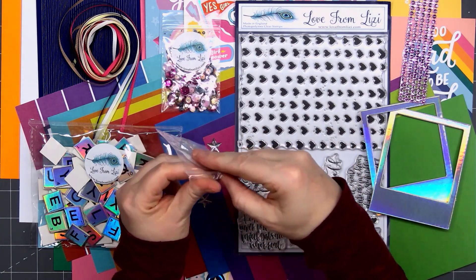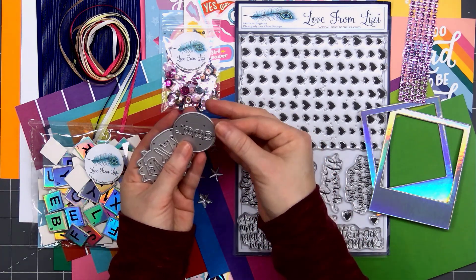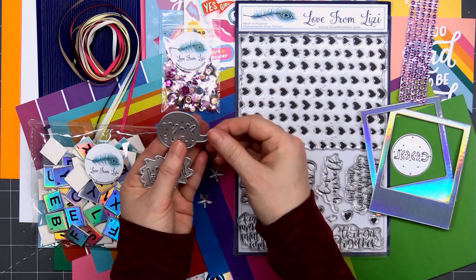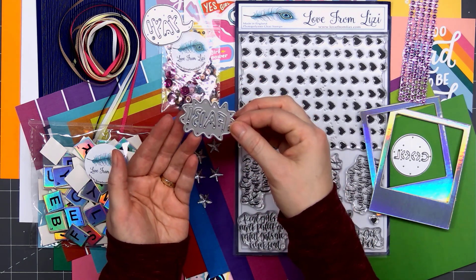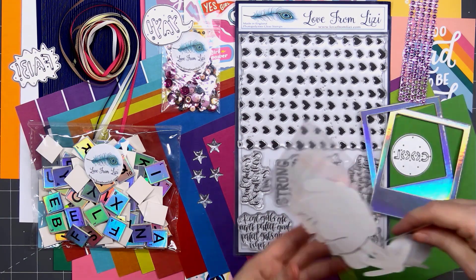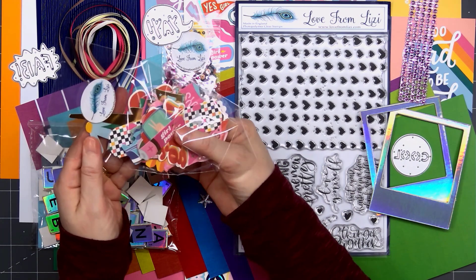There are 3 sentiment dies included in the kit: cool, yay, and fab. The linen print pattern paper will be perfect for cutting out those sentiments, or you can use one of the add-on specialty paper packs. I think that'll be fun also.